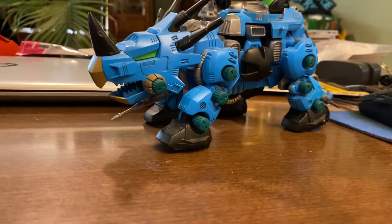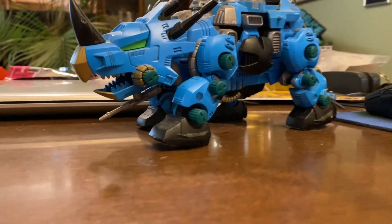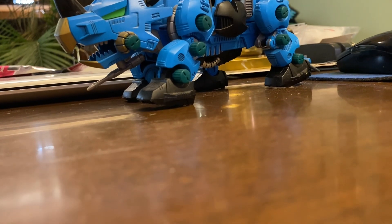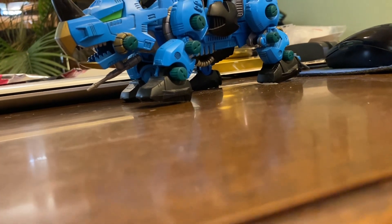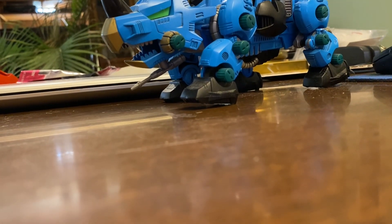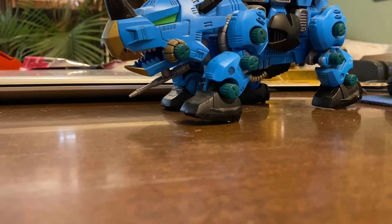Hey everyone, I've decided to make some videos about my zoids collection, just showing them off. I have thirteen zoids that I'm going to be doing — those are the ones that are motorized — except for the Command Wolf over there, the little white one; that's a wind-up model.